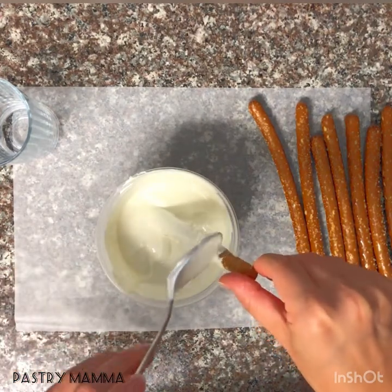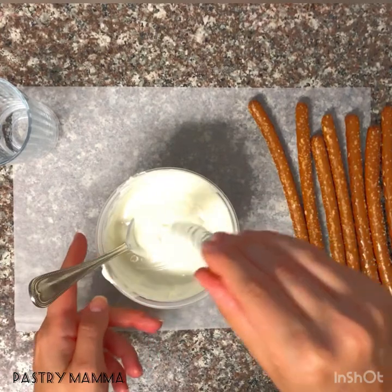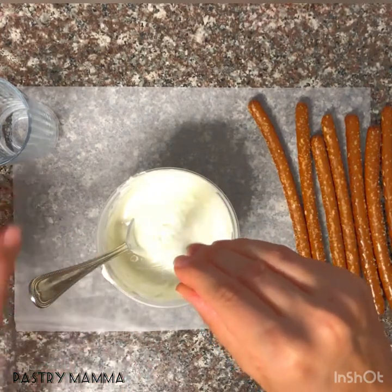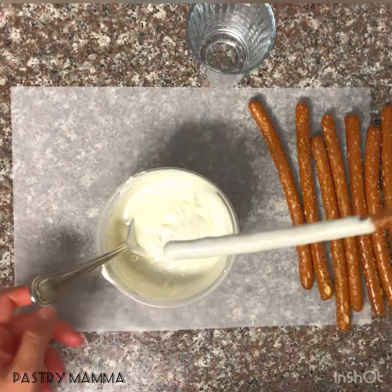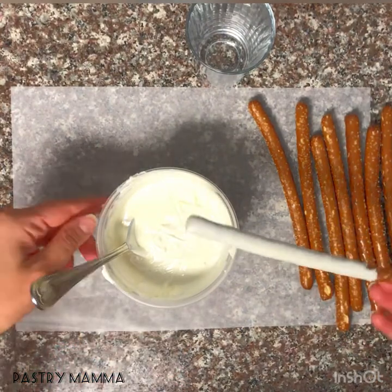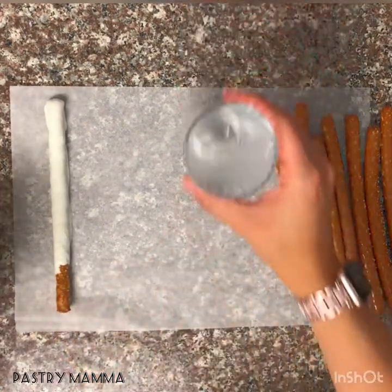Once your chocolate has coated your pretzel, gently shake it and let the excess chocolate drip off. You can shake it a little bit, tap it, whatever you like. Then I kind of scrape the bottom just a little bit and place it on my parchment paper.